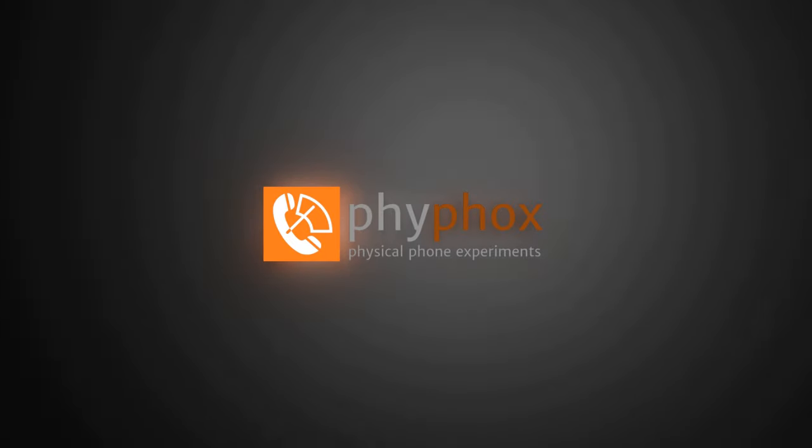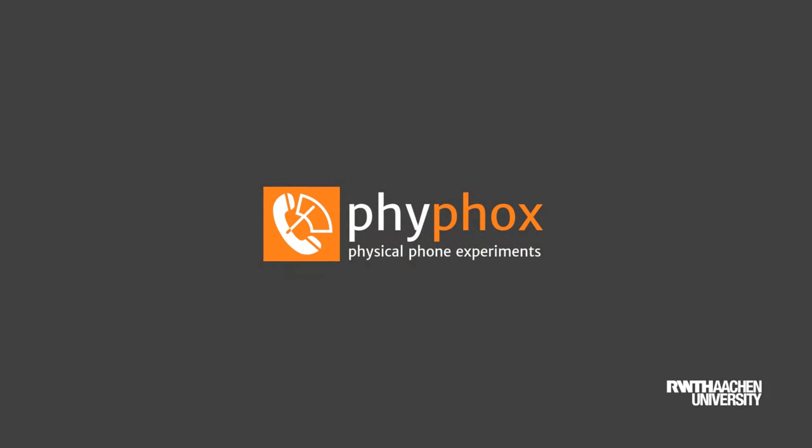Yes, you can measure the speed of sound with your phone. Hey folks, this is Sebastian and I'm here today with our PhD student Simon. Hey there! I would try to keep this video short because this is a really simple experiment.